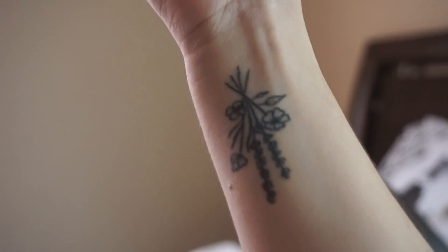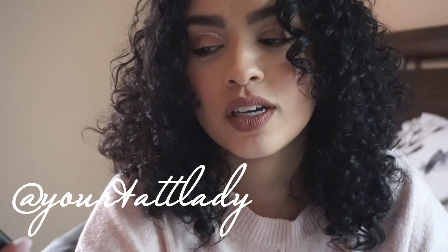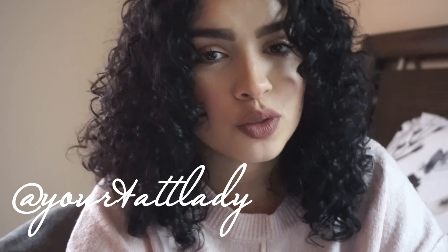We're going to do a little life update. I actually just got my first tattoo about a month ago. I follow this tattoo artist on Instagram and I'm going to put her username below so you guys can follow her - she does amazing tattoos.